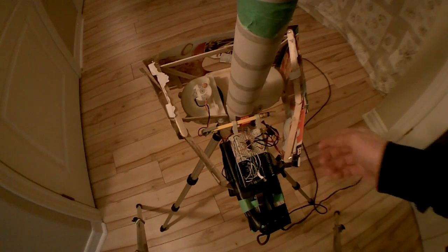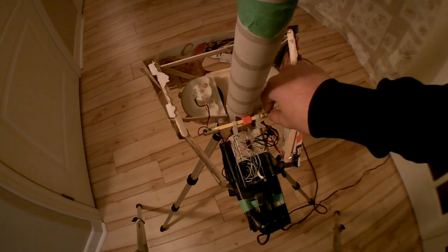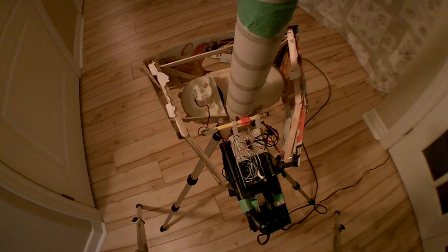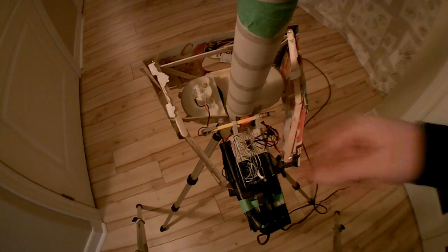The stepper motor is controlled by this Arduino, which is controlled by a computer. By typing in different key commands, you can control whether the rod is up, down for rapid-fire, or goes down then up for a short burst. You can also control these two little red lights, which are just for effect.